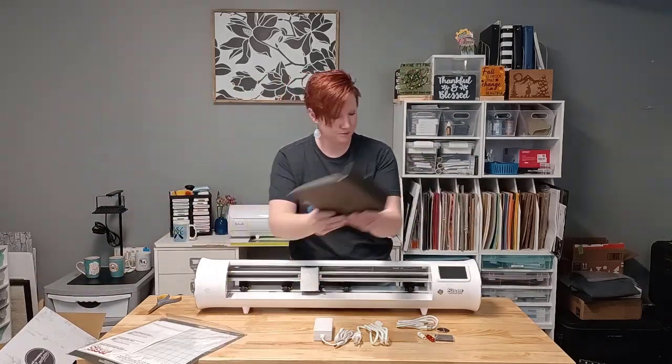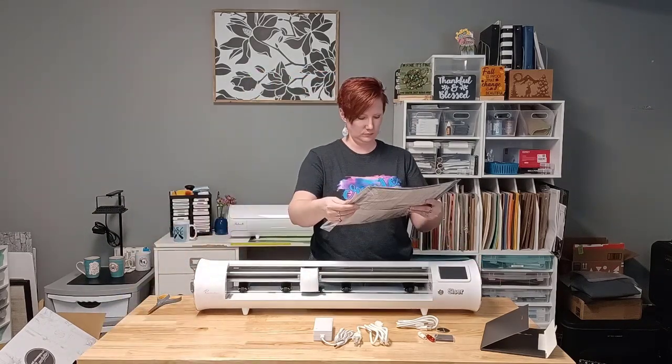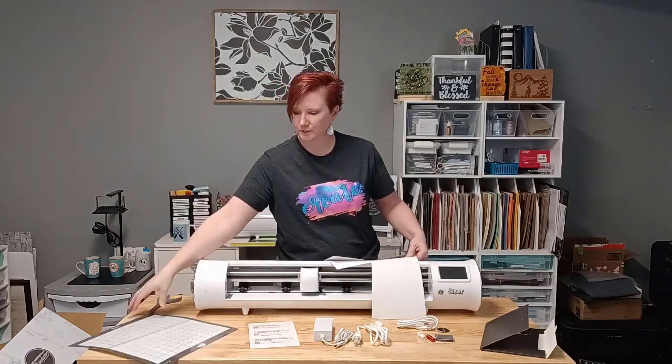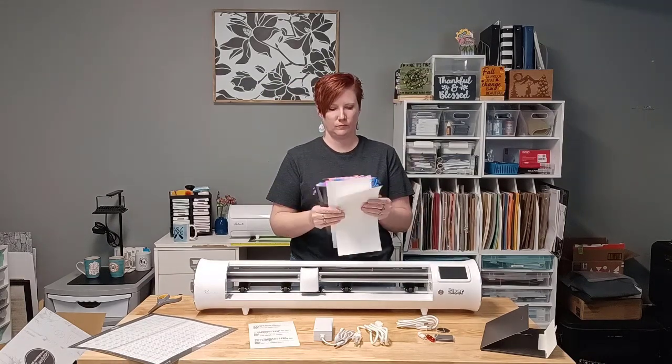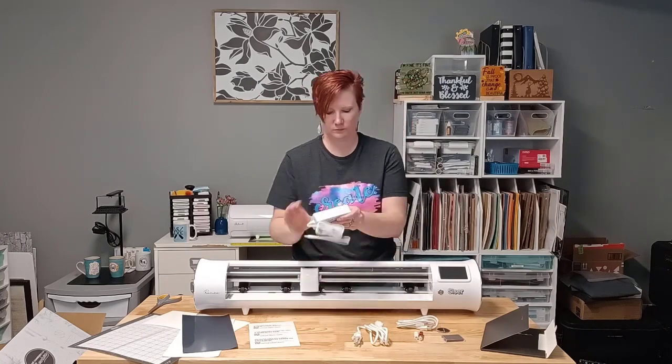So let's just clear some of that out, and then we have Romeo — a 24-inch cutting machine. Again, links are available in the description below to help you get started. There's a 12-inch cutting mat included, and you also have some test materials: two sheets of Caesar EasyWeed and a cover sheet for using the pen adapter.